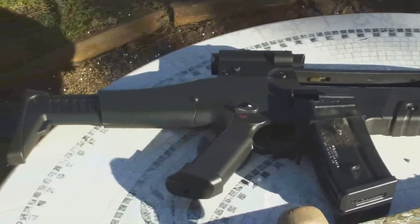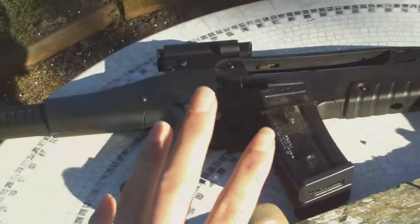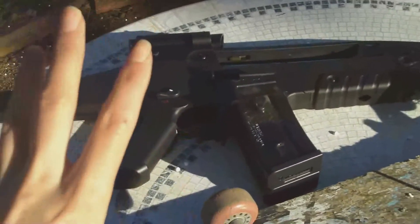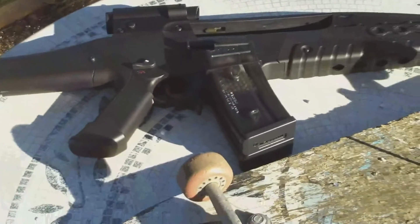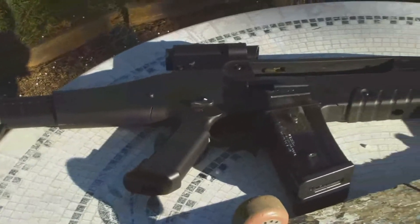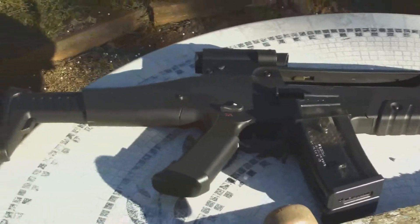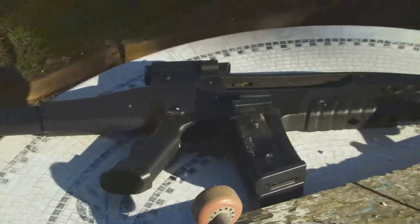So that is Red Dragon Airsoft's Chrono. In all of this chrono, everything was done with P-Force 0.2 gram BBs — 0.20. Nothing more, nothing less. 0.20. All right, that was Red Dragon Airsoft's Chrono of the SRC XM8 Generation 3.